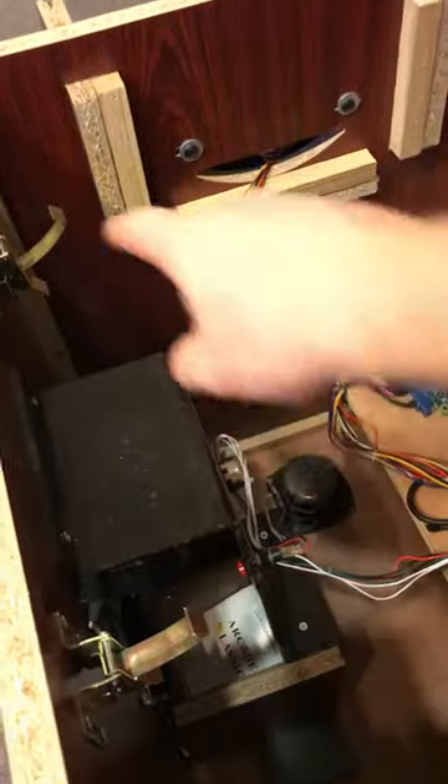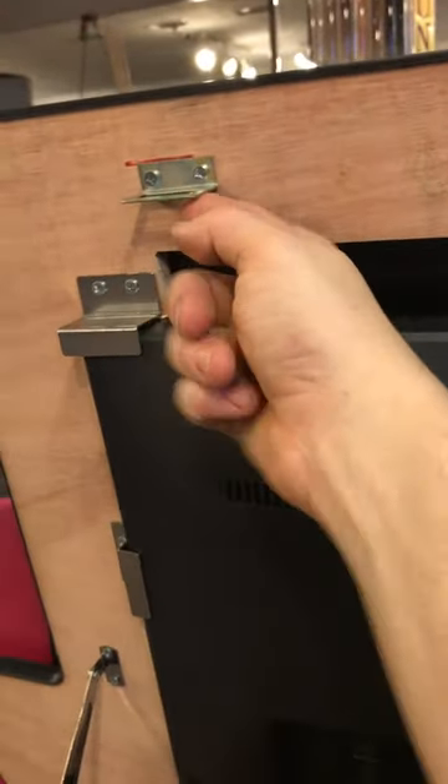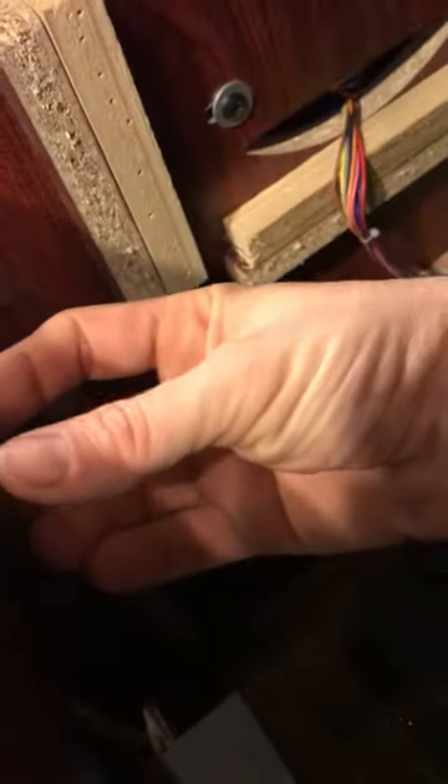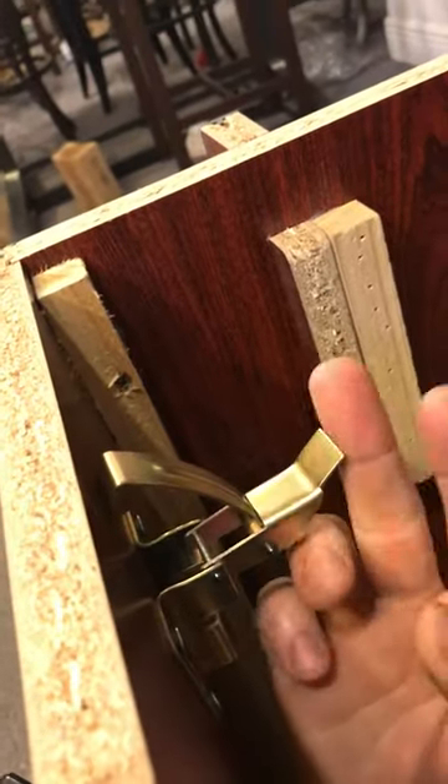You've got two latches that lock this lid down — a hook here and a hook here on both sides. To get into the locked position, the latch goes up and then comes down over the hook, so when it's down it's locked in a downward position. To open it, you have to reach on the inside, pick this up, and pull it back.